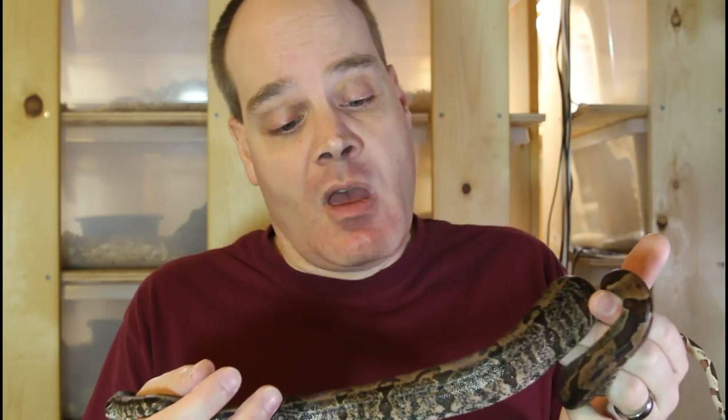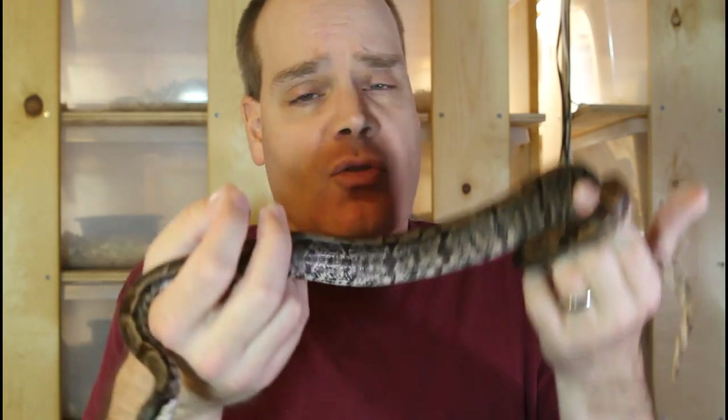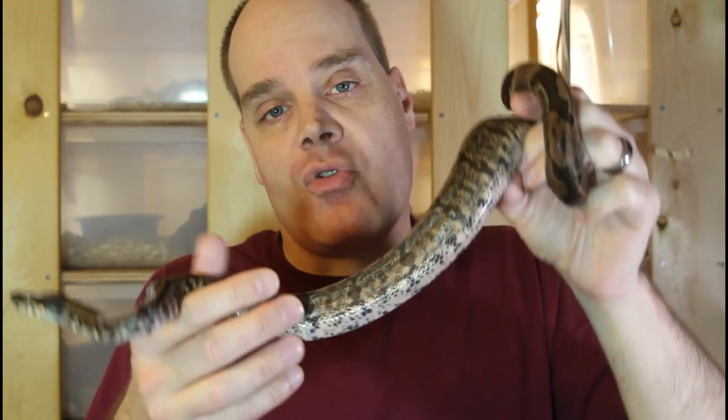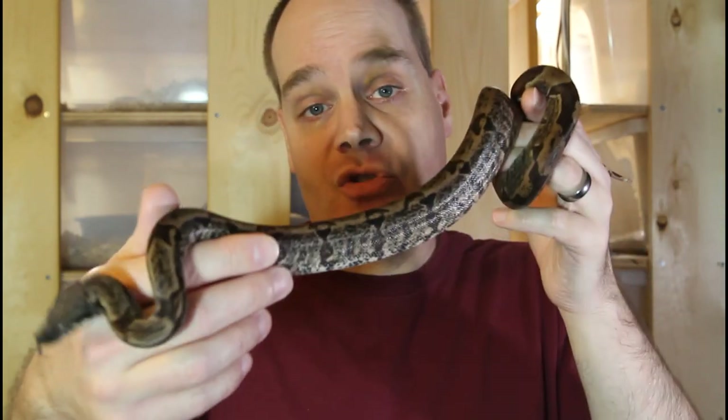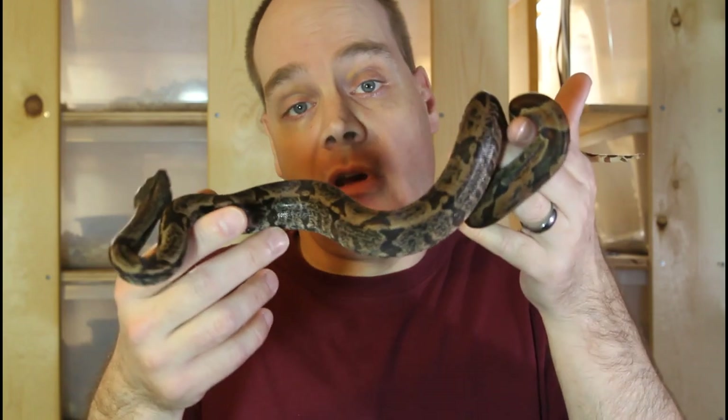This particular animal is also het for caul albino. So I can breed this one to a caul albino male and potentially get some IMG sunglows, which will be really cool. This female is probably at least around three or four years away from breeding, but something cool to look forward to. The IMG is a good gene to combine with a lot of other genes, and hypo-IMG go really well together.